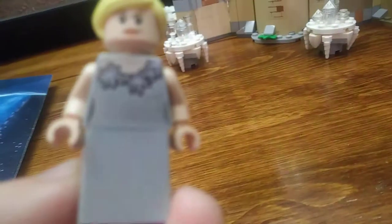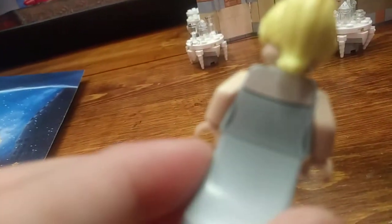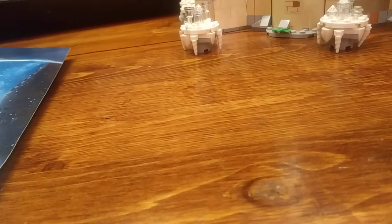Let me take a look at Fleur DelaCour — I probably pronounced her name wrong. She's got this plain new-style dress piece with no printing on it. The printing for her torso is a little reflective and shiny, which I think is good. There's printing on front and back. She has kind of a smirk going on there, and she also has a worried or afraid alternate face, which is nice. She's got a nice hairpiece too.